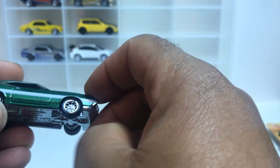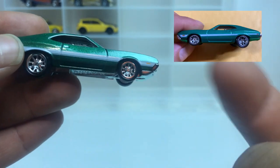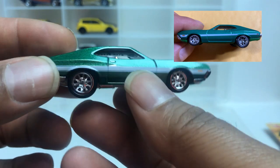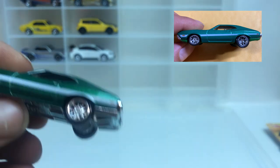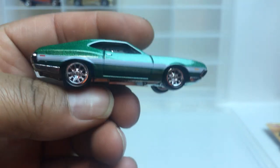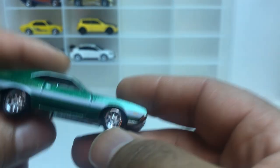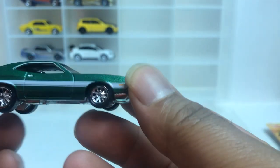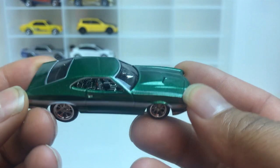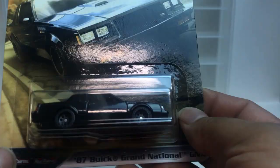I did a custom on one of these — I'll show you a picture up in the top corner. I made a custom of this thing. I think it was just in my wheel swap era; I was making a lot of wheel swap customs back then. I made a custom wheel swap — that's my early days when all I was doing was wheel swapping. I'll find it and put the picture up.